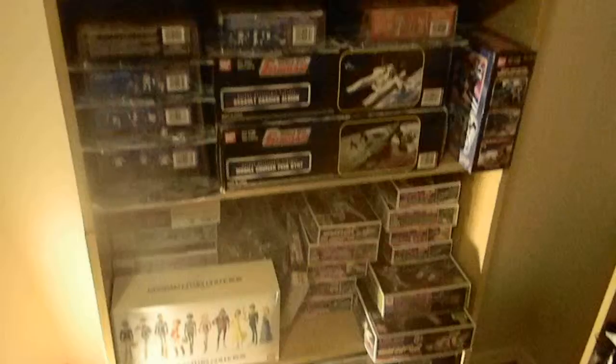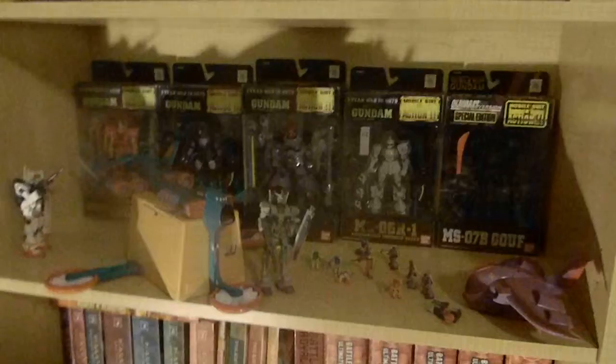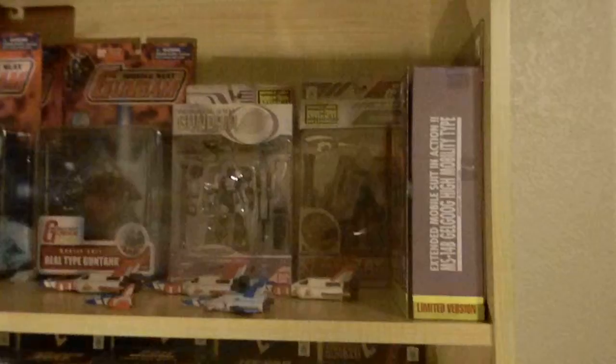Hey Gundam fans! This is my collection, Stunts 456. Today I wanted to just kind of show you my collection.